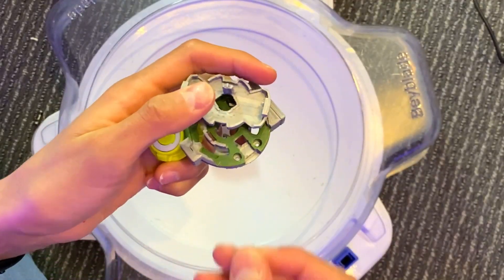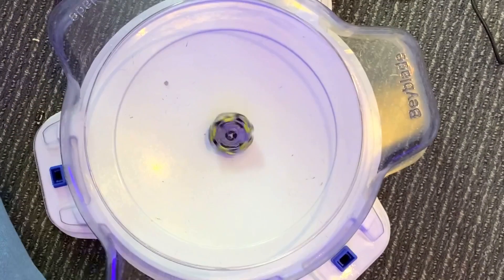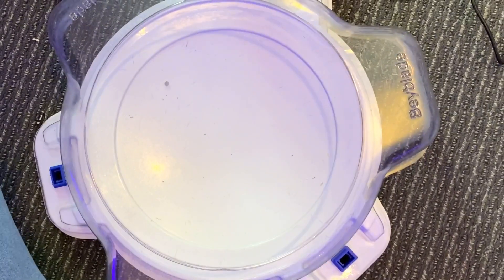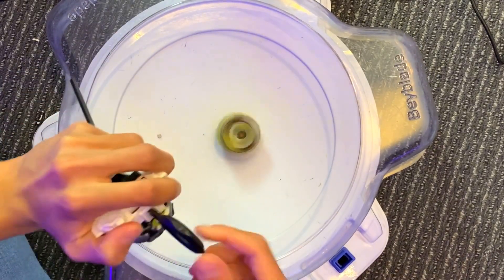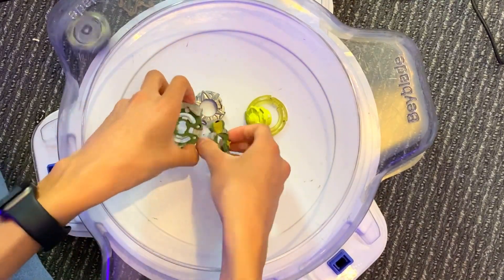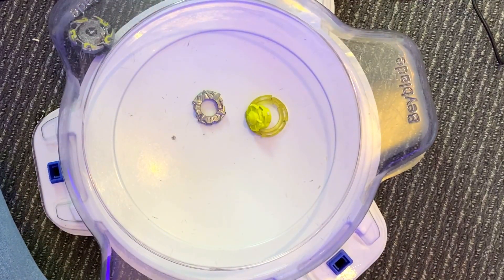So guys, that was kind of anticlimactic but the dude just broke after that second launch — it just couldn't take it anymore. It now only has one tooth left. Let's see if it can even withstand its own power on a launch. Okay, it's alive — it's alive! But it just can't take it; it literally separates into pieces. It can't take its own recoil.